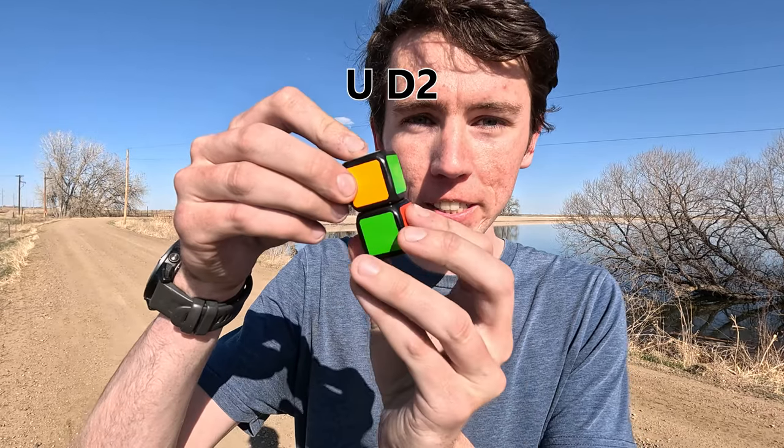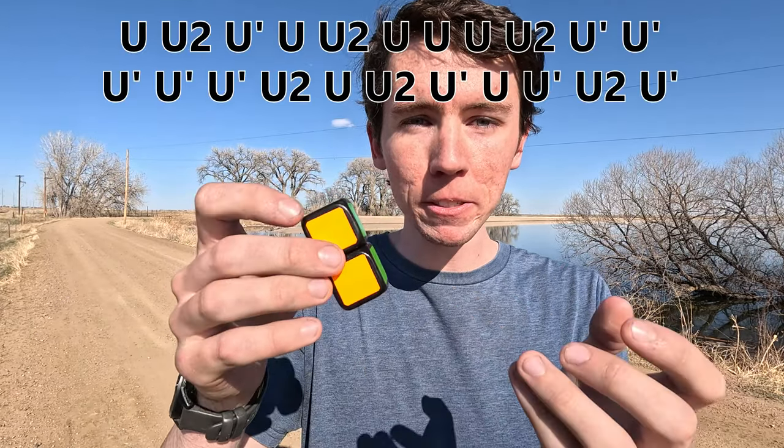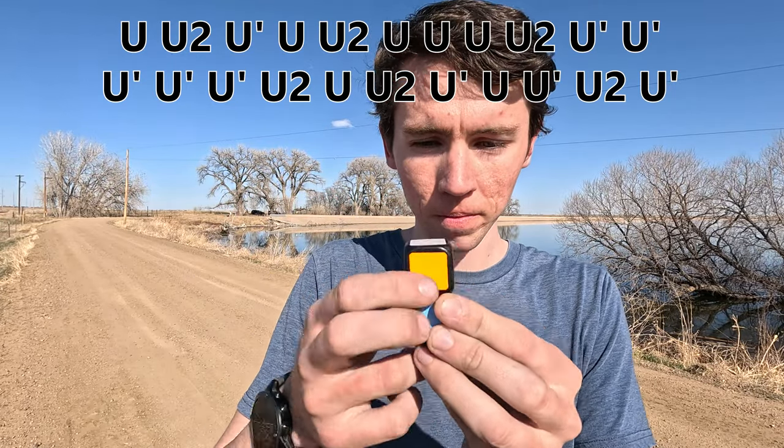Just to clarify, because a lot of people get confused about this: any outer layer movement counts as one turn. It can be 90 degrees or 180 degrees, so it can be a U or a D2. Just no slice layers allowed. I just generated a brand new random scramble on my phone, so I'm going to hold this with white on top and green facing me and go ahead and do that scramble.